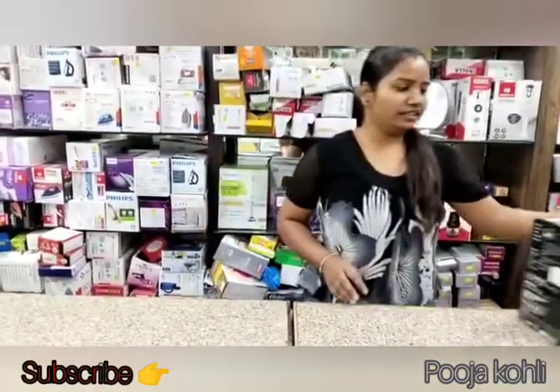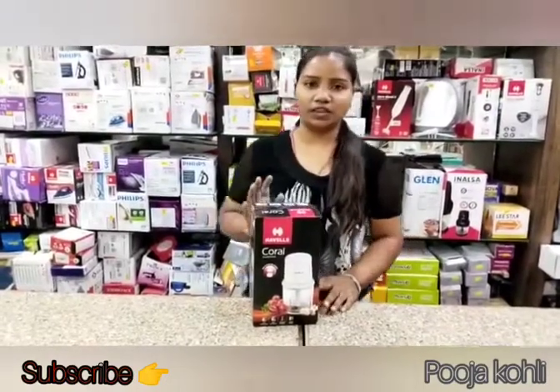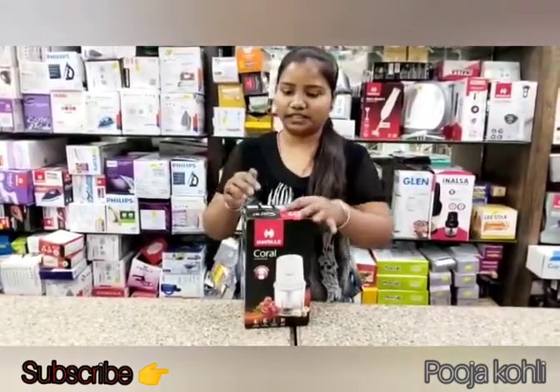My name is Pooja and today I am going to bring you a new video. In this video, I am showing you a product that is used in the kitchen. This is the Hevels Coral Chopper, and it is used in the kitchen.